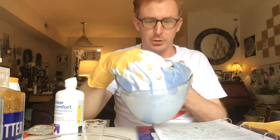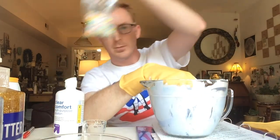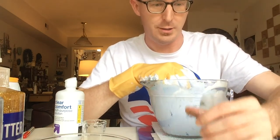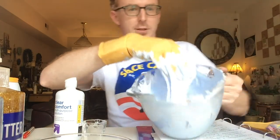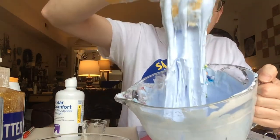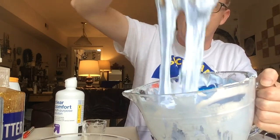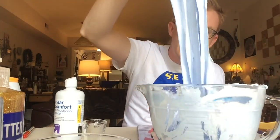My universe — and the universe around us — has stars. So I have some little stars that I'm going to sprinkle in and add to my galactic polymer. Mix them all in together.